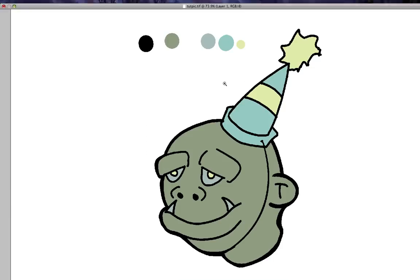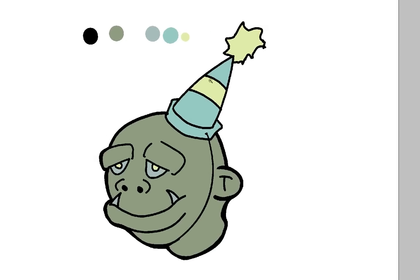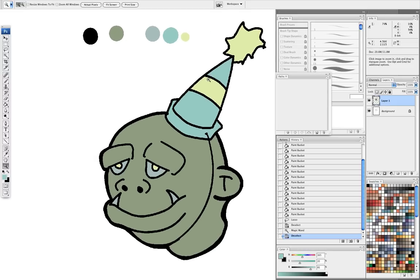Hi, this is the second part of my tutorial for those of you who are new to Woot and are trying to design, you know, do your designs and stuff. This is the coloring portion.